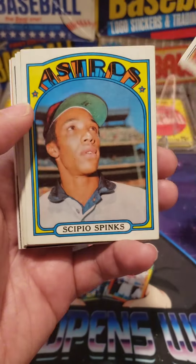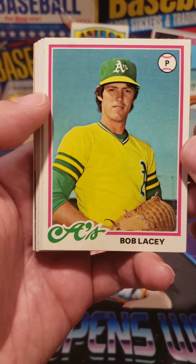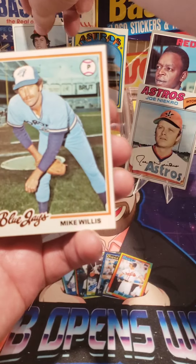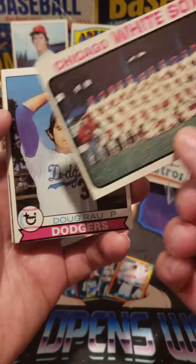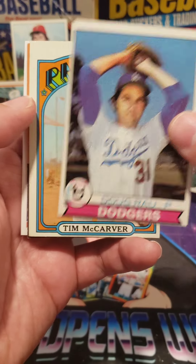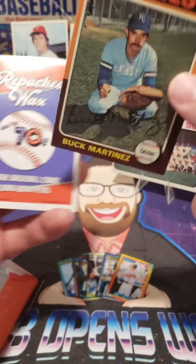We got a Joe Necro — I love the Necro boys. We got a Spinks, 1972 Topps. That's just cool. Al Jackson. I love just all the cards — they're so cool from the 70s. Bob Lacey, 1978 Topps. Roger Eckerson from the Twins. Mike Willis, 1978 Topps. We got a Chicago White Sox — I think that's a 73, it doesn't have the year but I think that's a 73. Doug Rayu, 1979 Topps. Tim McCarver, 1972 Topps. Buck Martinez, 1975 Topps.